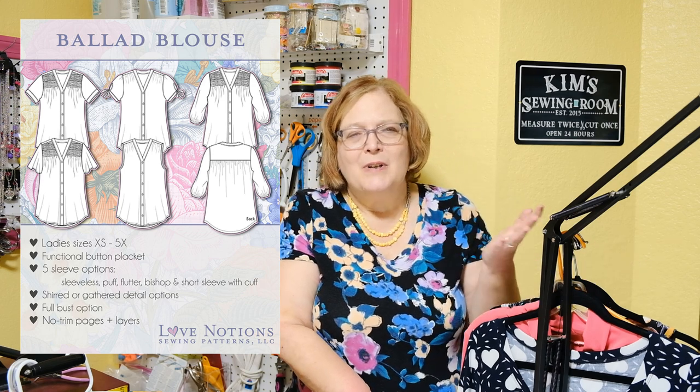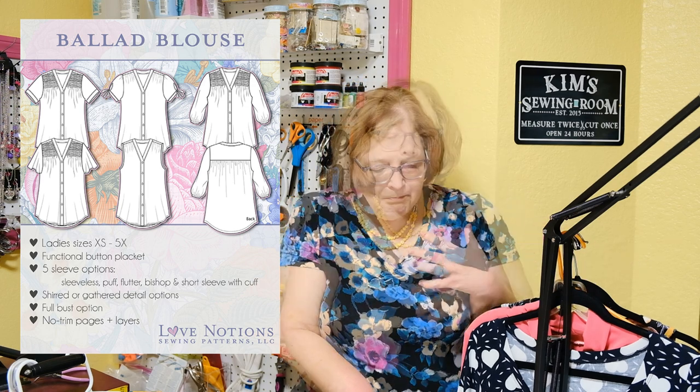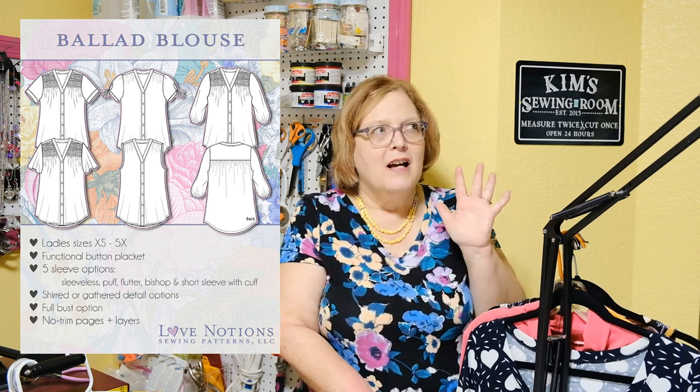The Ballad has a functional button placket all the way down. As far as sleeves go, you can do it sleeveless, flutter, puff sleeve, bishop sleeve, or just a plain short sleeve — really versatile. There is optional shirring on the yoke, which is well worth the time; it's very fun and easy to do. There are many videos out there on it, and I have a video on the Ballad on my channel you can check out as well.